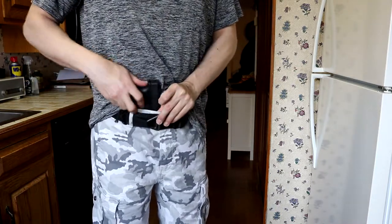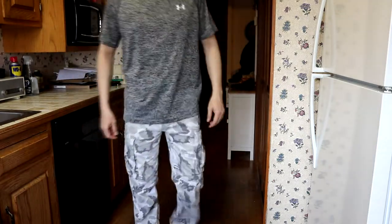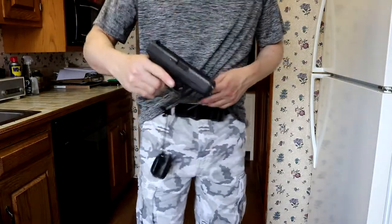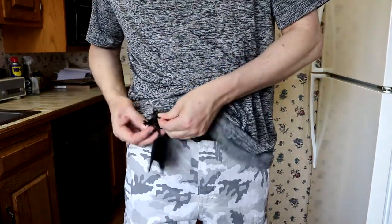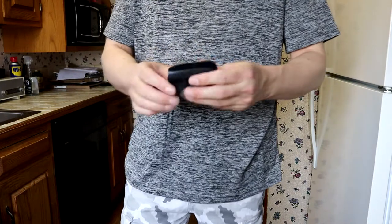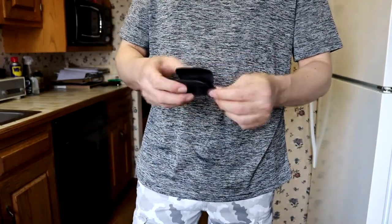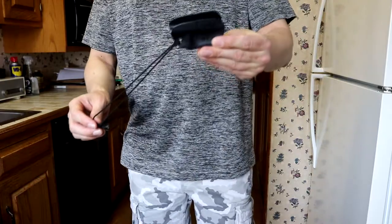I use this semi-frequently, especially if I'm dressed light or something like that. To take it off, you just put the little holster back through the loop — comes off real easy. The MIC holster stands for Minimal Inside Carry. I'll put a link down in the description if you want to check it out on Amazon. They run for around $22–$23. Thanks for watching.